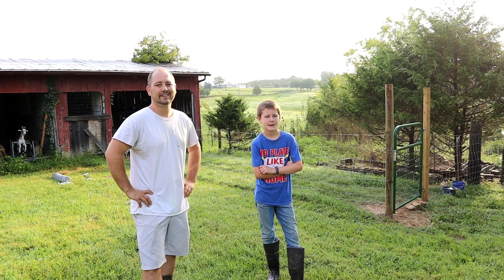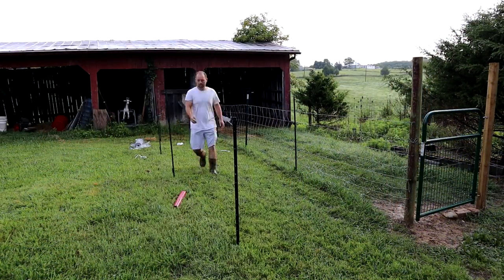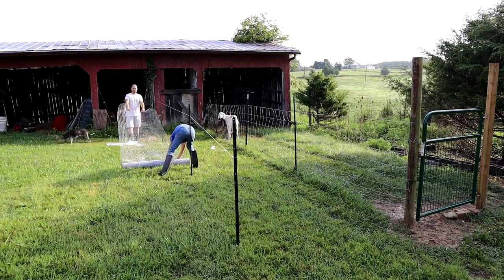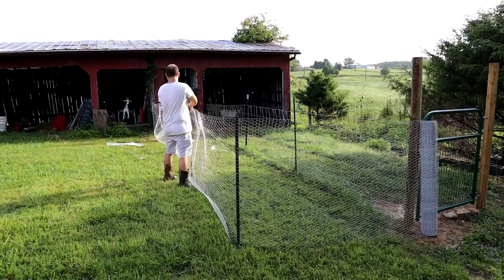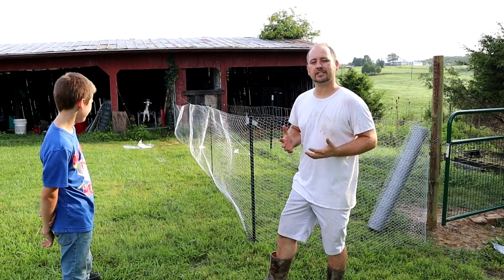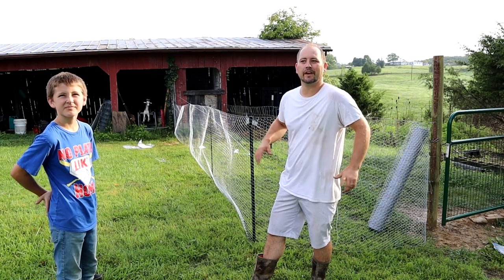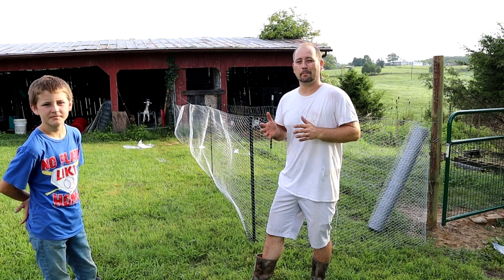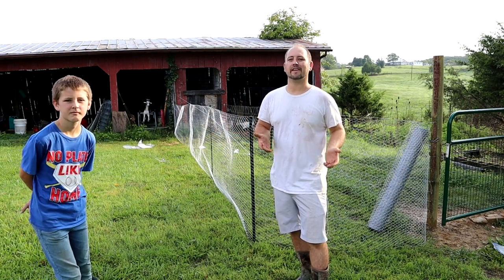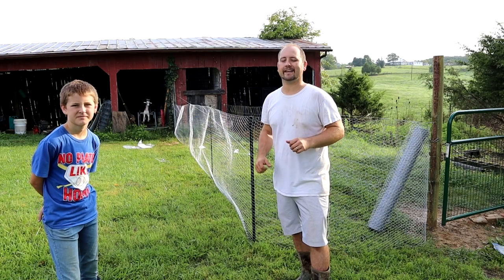We're gonna knock some posts in, stretch some wire, and then you'll see what else we have planned for today. There's the general layout — we haven't stretched it tight yet, just held up with zip ties, one at the top of each post. We just got a call from friends who are moving from California out here to Tennessee. Their movers are gonna beat them by about an hour and a half, so we're going over to Mike and Sue's house to receive the movers and help them get in while they finish the drive with their sheep and animals. So this project is getting put on hold and we'll come back and finish it.